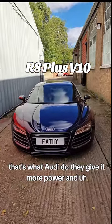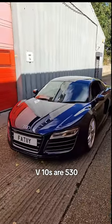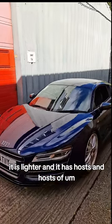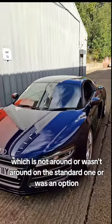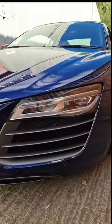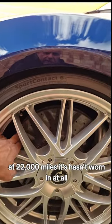The Plus models generally have everything on them — that's what Audi do. They give it more power and make it lighter. This is no exception: 550 bhp. The standard V10s are 530. Due to the carbon fiber it is lighter, and it has hosts and hosts of stuff on there which wasn't on the standard one — it was an option.